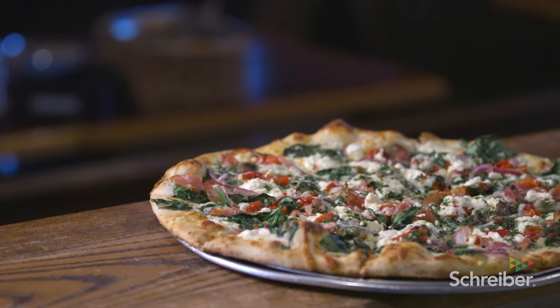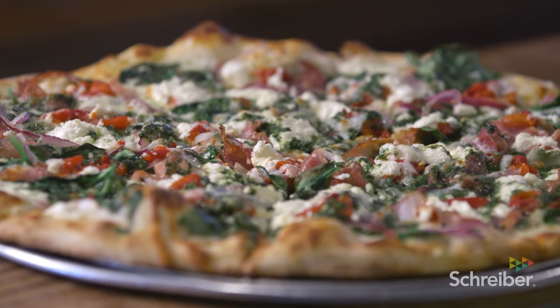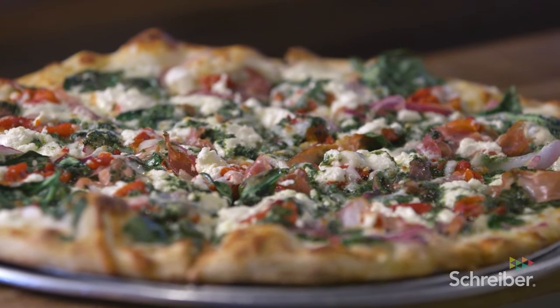The first one we'll make is the San Mateo. That's going to have some spinach, red onion, roasted red pepper, some prosciutto, pesto, and then we feature a goat cheese on it, with a little bit of the whole milk mozz.